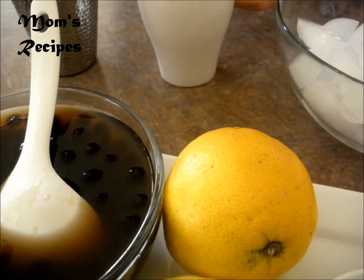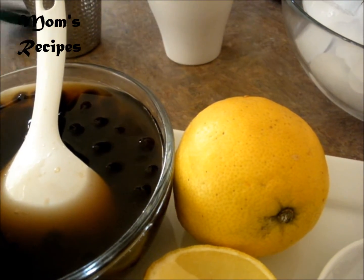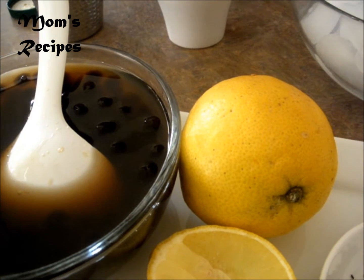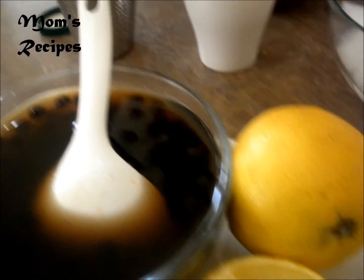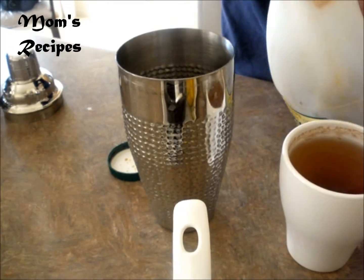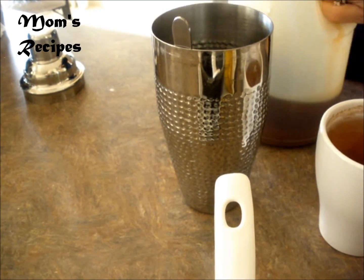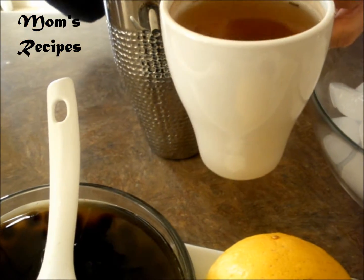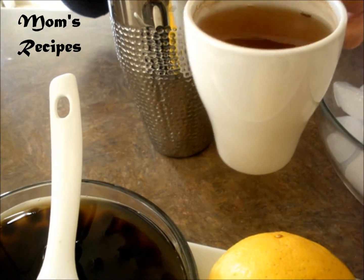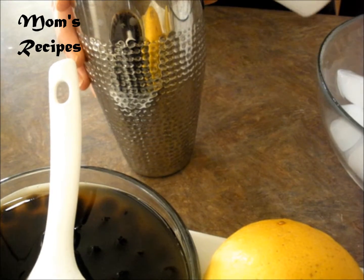I need two tablespoons of honey and tea. That's your choice — if you want more tea, you can add some more, or you want less sugar.